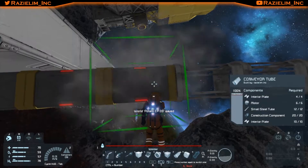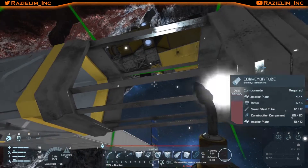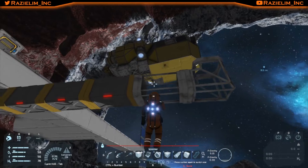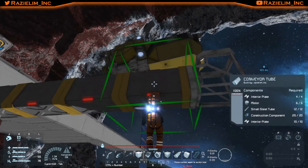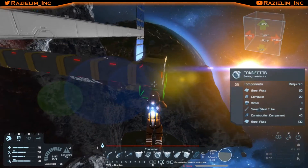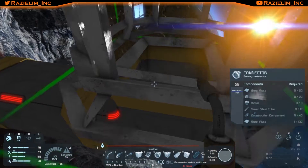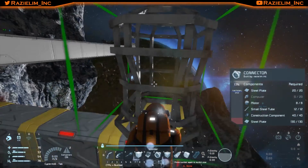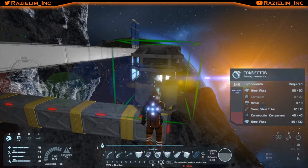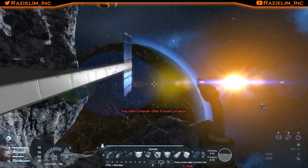There we go. Yeah, we were able to do all that. So now let's get this connector on here. That solar glare — I forgot about you, it's been a while since we've seen you. Let's see how much we're missing — computers. That's fine, that is completely fine in my book. Because we'll just come up here and get our computers.